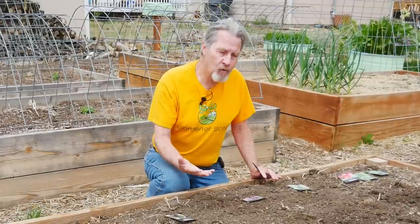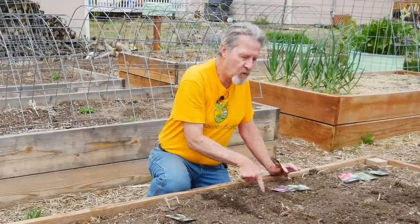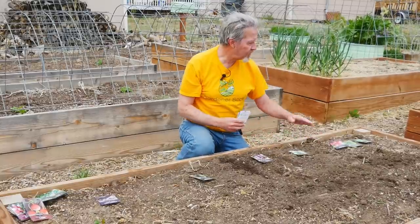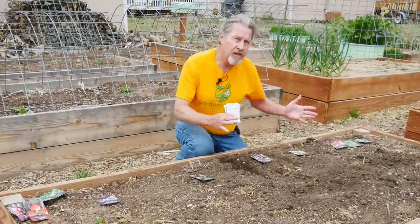I like to do the row method, so I can lay out the rows that are four inches apart for the beets and then put a whole bunch of beets in this section. And do the same thing with the turnips and the radish and the lettuce and the spinach and just fill all of this.